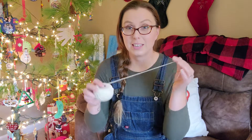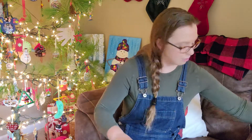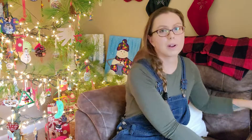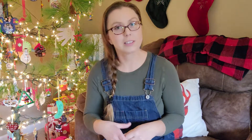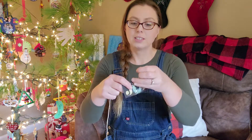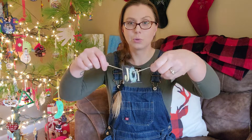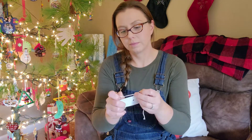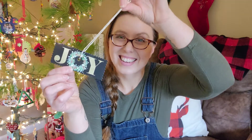Then I'm just going to take my kitchen twine. However long you want your string, you can always trim it up next year when you're attaching it to a present or a gift bag. And then I just take my kitchen twine and tie it on. There's another gift tag ready to go.